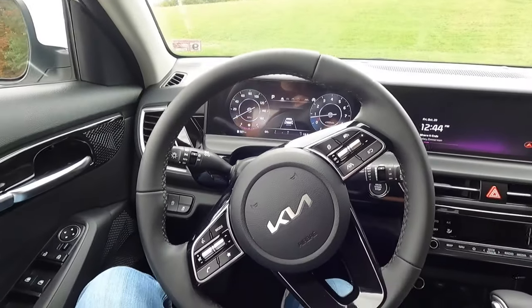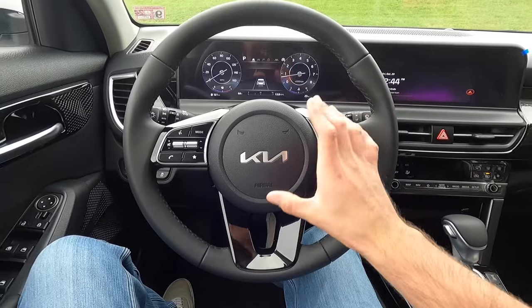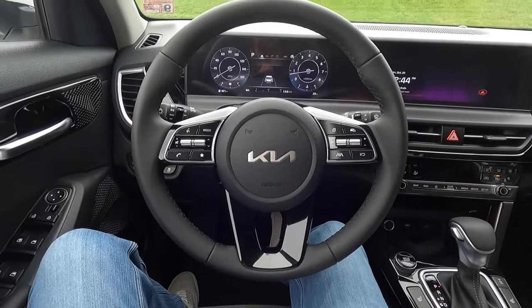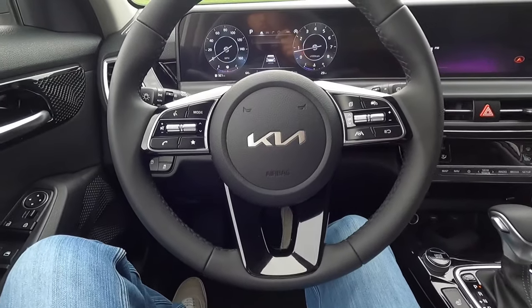You do get a leather wrapped steering wheel with your horn and airbag at the center. Here's what the horn sounds like on this vehicle. You get gloss black trim both down below and up top on the steering wheel.